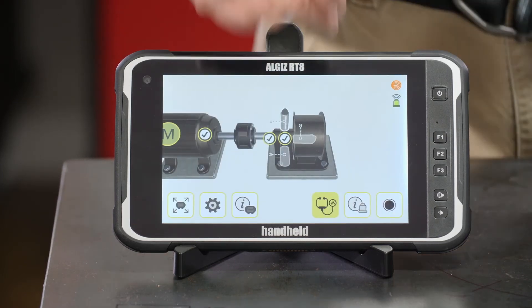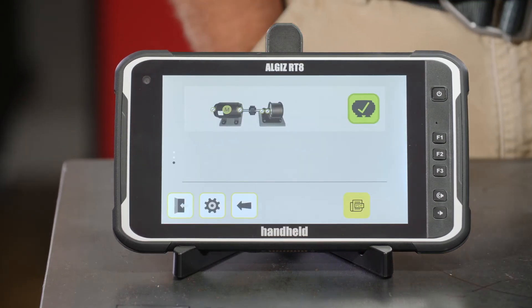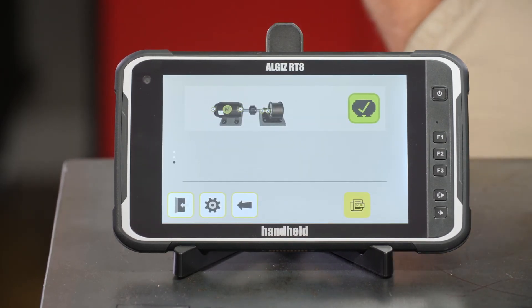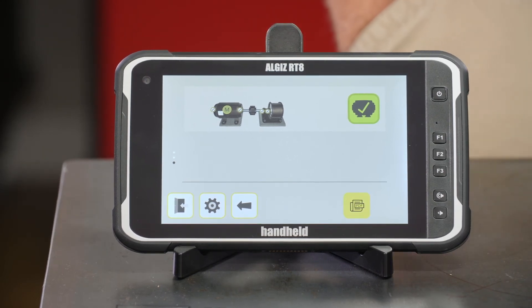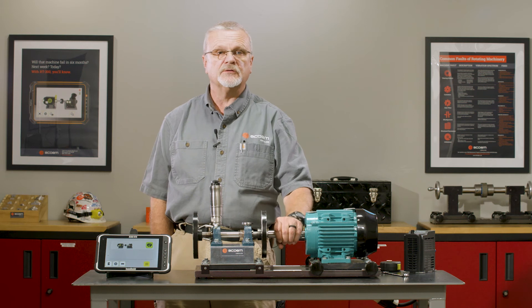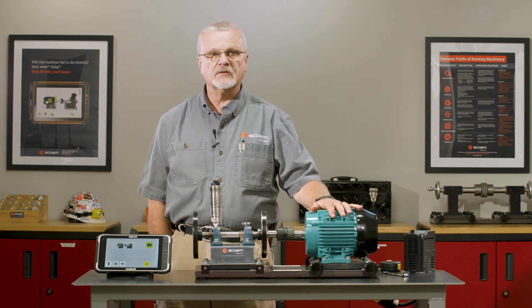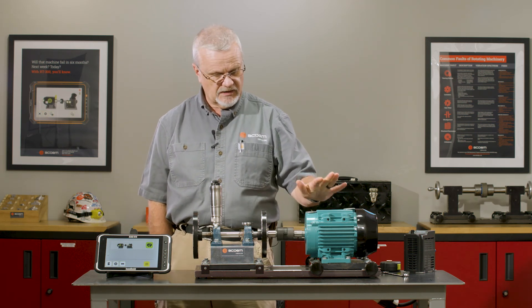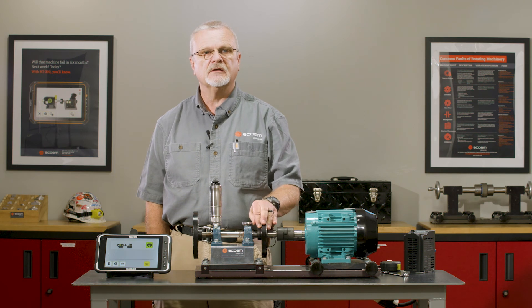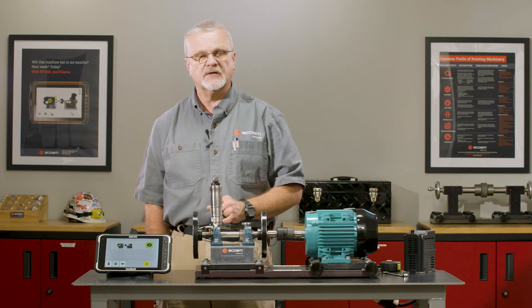And we're done. Now we'll run the diagnosis — I'll power this machine back down and we've got a nice green check, which tells me that we corrected the problem this machine had, which is why our operator called us to start with. So we had a bad misalignment, we diagnosed it with the RT 300, aligned it with the RT 300, and rediagnosed with a clean bill of health using the Machine Defender app — all with the RT 300.